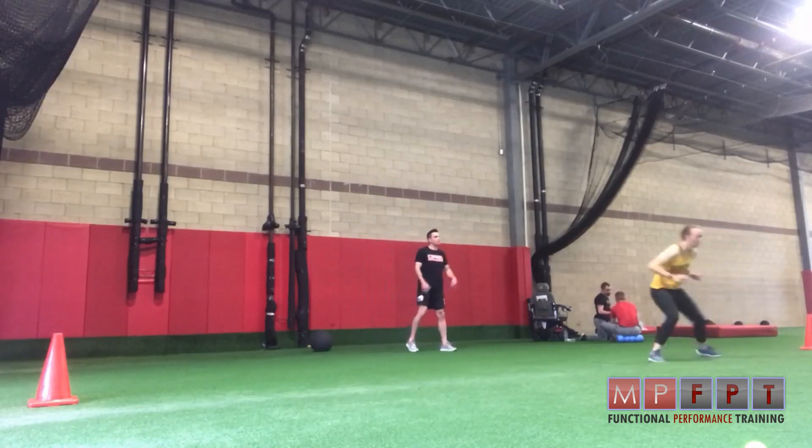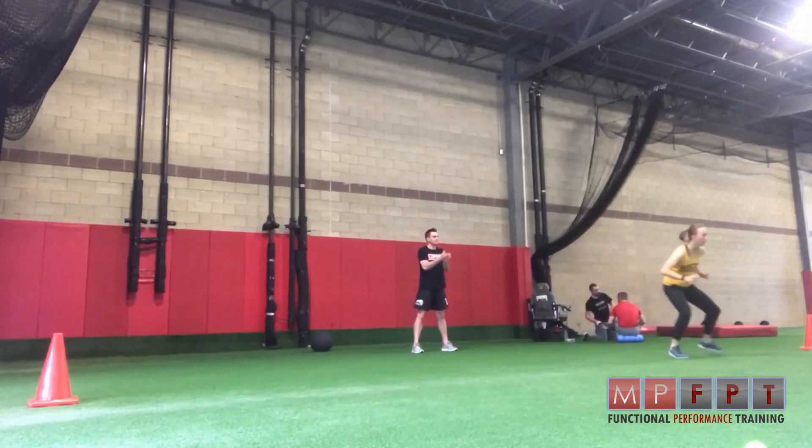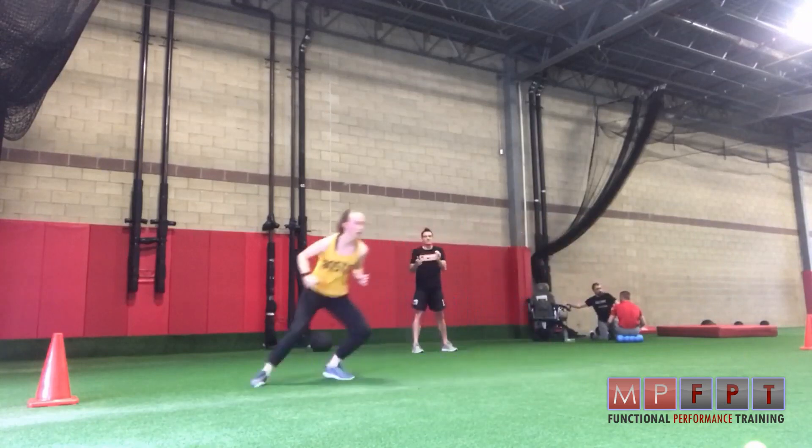Just a basic wide base shuffle, frontal plane shuffle. The coach is behind the athlete on the auditory stimulus, which is the clap. The athlete changes direction.